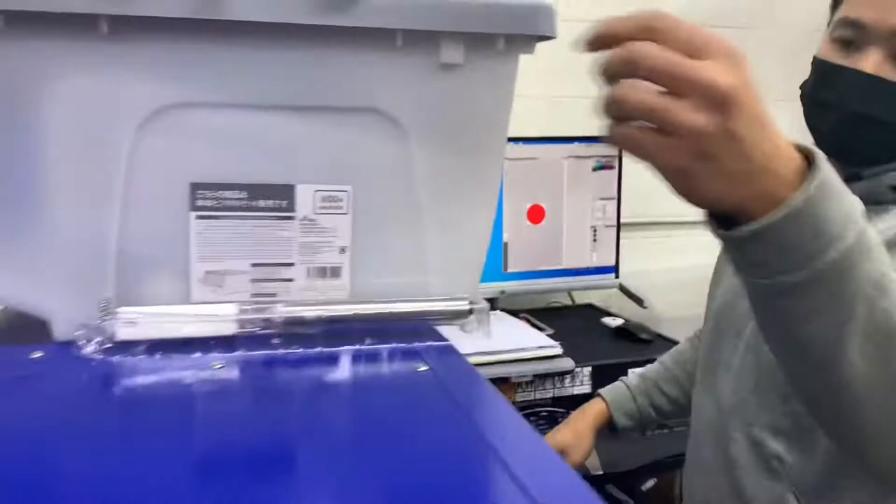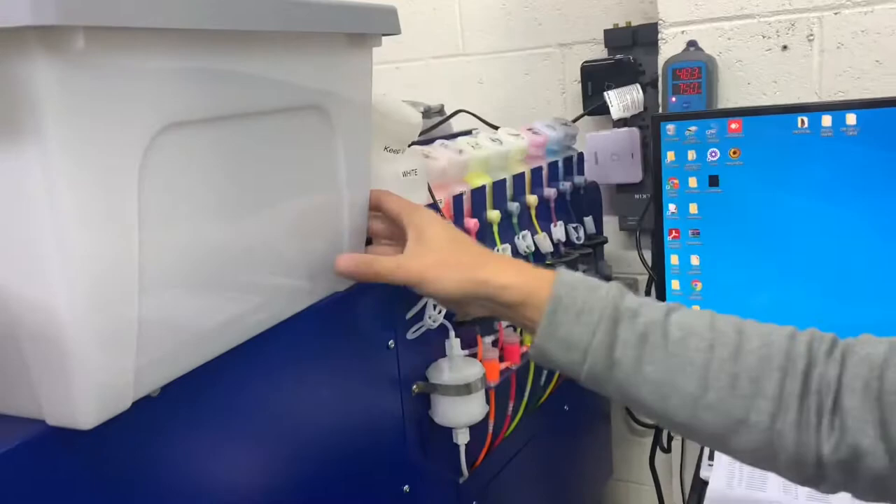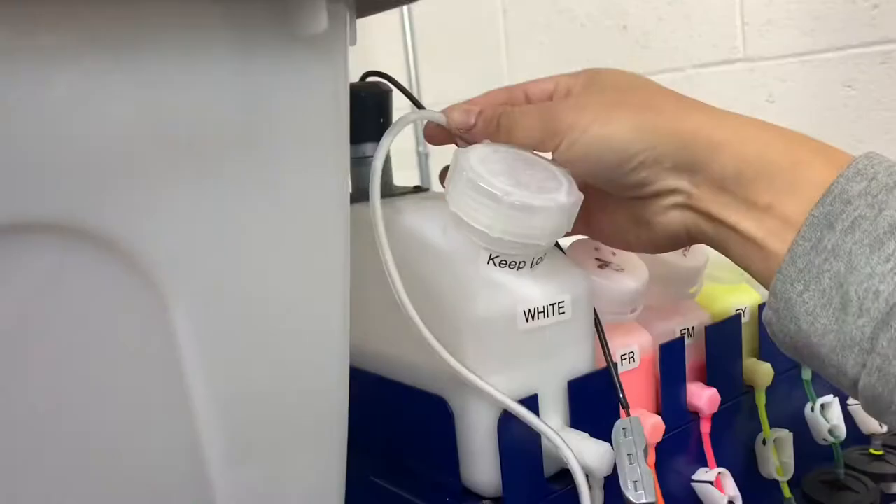Let's head over to the ink. The next step, which is the most important, is your white ink — we want to take care of the white ink. As you can see, over the weekend there was some separation in the ink lines. This is what happens when the ink sits.